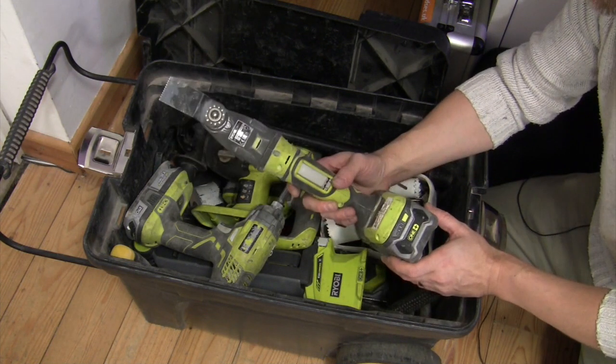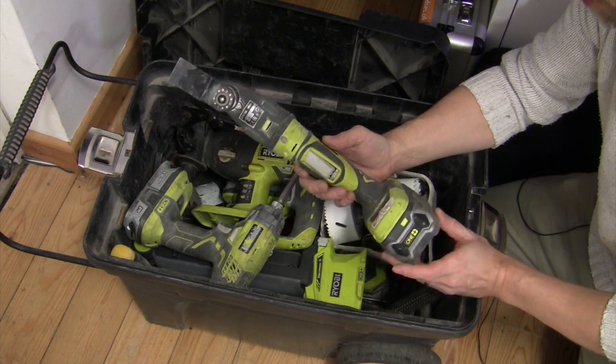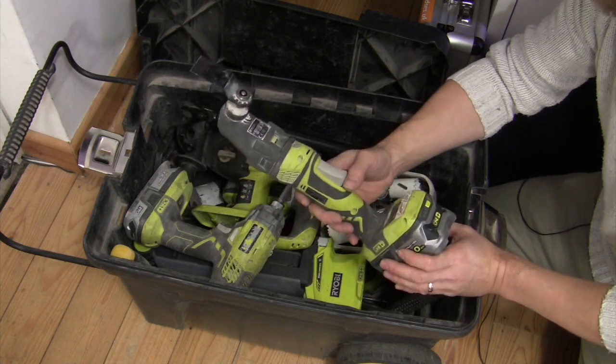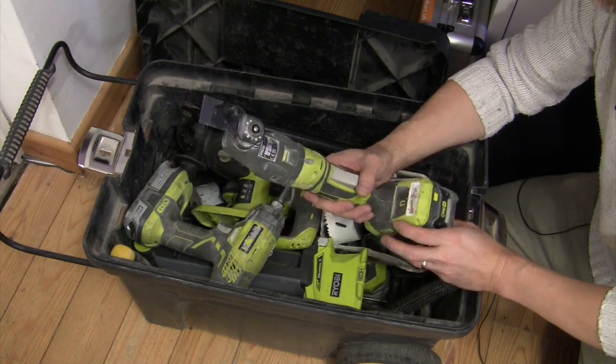Speaking of handy — multi-tool. I've got a mains-driven one which I never use because most of the time when you want to chop up someone's floorboard, you've probably got the power off because you're doing other work there anyway, and it's just easier to have a battery one to hand, so that gets a lot of use.